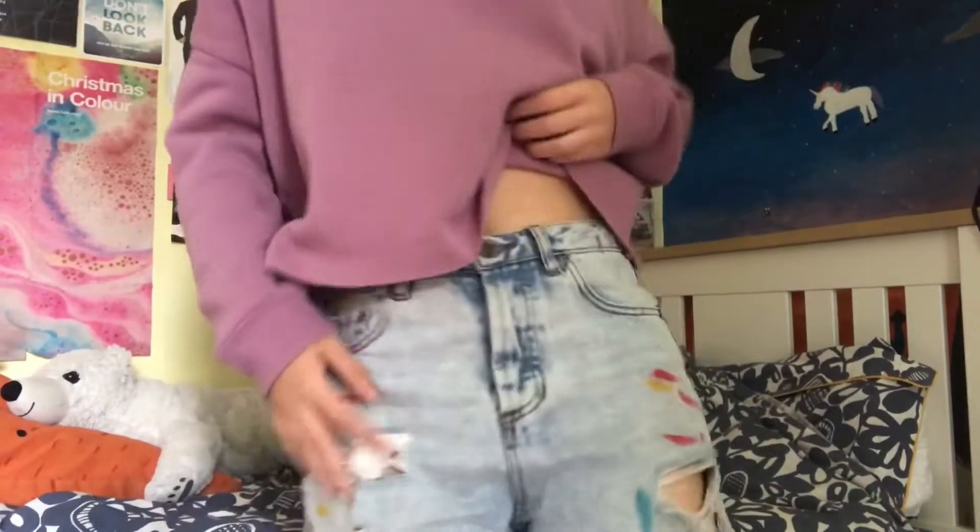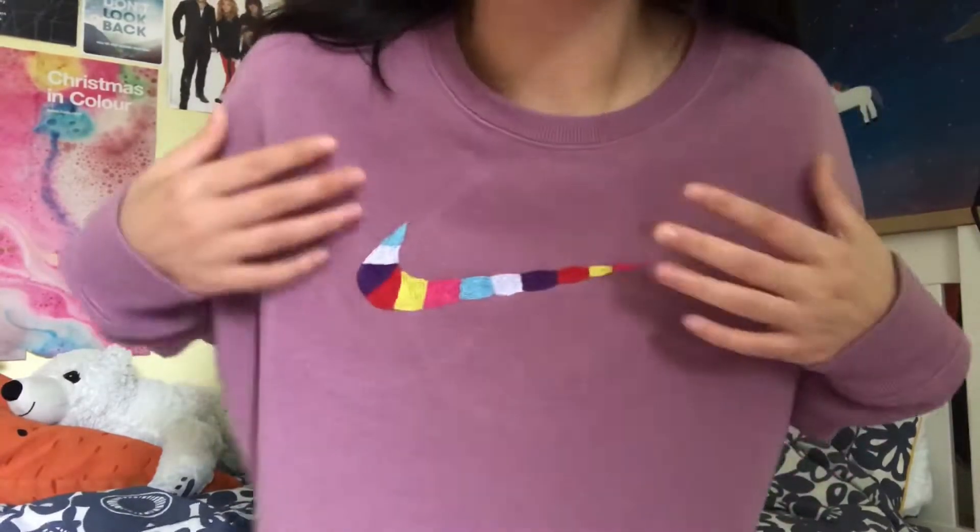Hi friends, welcome back to my channel. I hope you're all doing okay. Today I've got a really easy and simple thrift flip for you - two really simple ideas, they're color-themed, and I'm actually wearing both of them now. The first one is these paint stroke jeans, really cute and simple, and then secondly, an embroidered Nike-style jumper. So let's get into it.